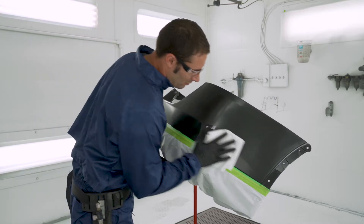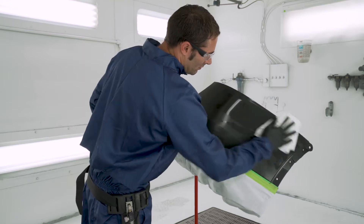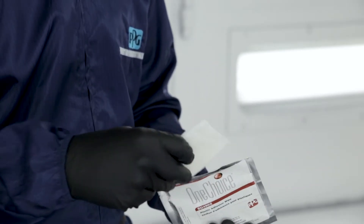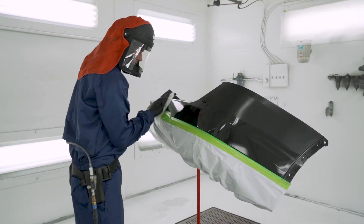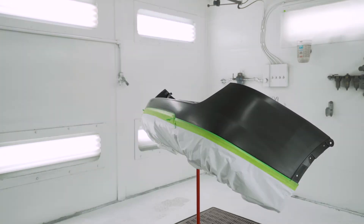There, you want to first clean the cover with SXA103 Multi-Prep Cleaner. Next, remove the plastic adhesion wipe from the SU-4902 package and apply a light even coat over the entire surface. Be sure to wipe only in one direction to minimize product overlap. Allow three to five minutes of flash time.